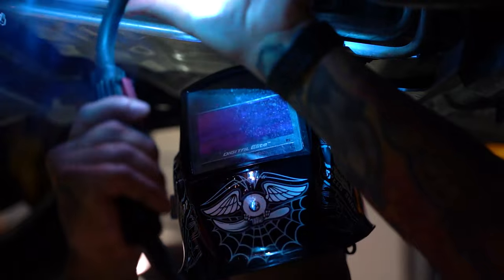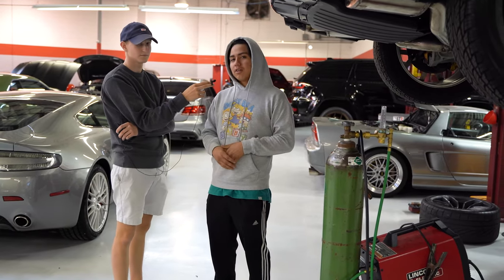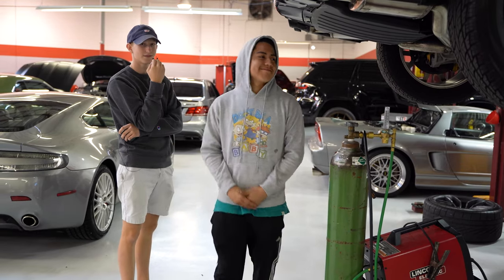Now that Brenton's done welding the exhaust on this Track Hawk, we're going to go out to the container with Nate and get some goodies for Christmas.